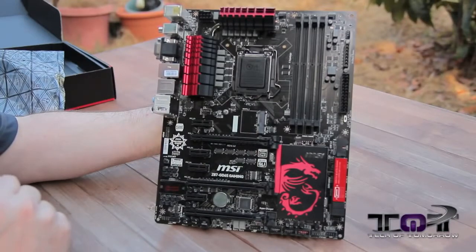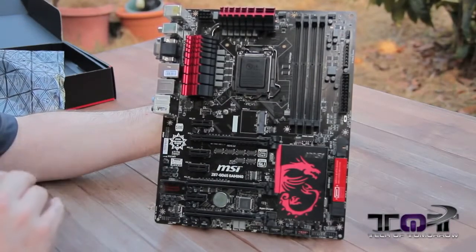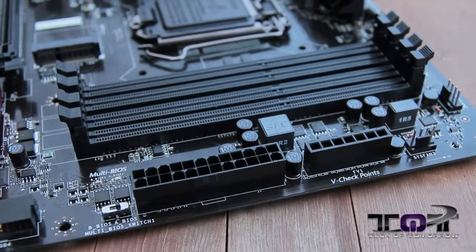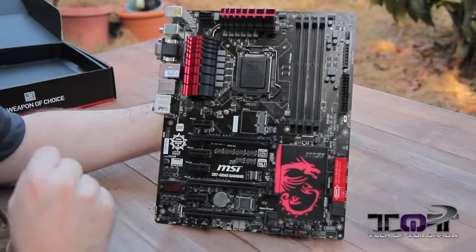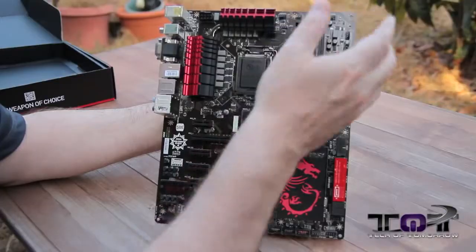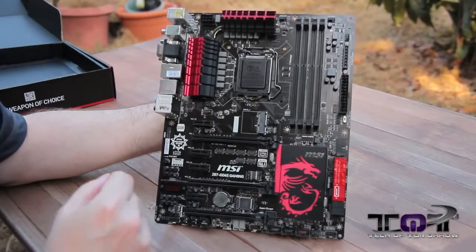So the whole board has digital power throughout the cooling solutions. The socket is LGA 1150 for all the brand new Haswell CPUs — i5 and i7. Right here are all the memory slots: four DIMMs, 32 gigabytes of DDR3. First of the CPU fan headers up here on top, another one off to the side. And here's the 24-pin power connection.